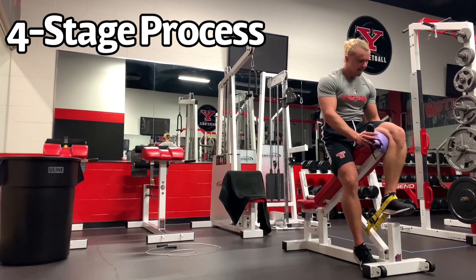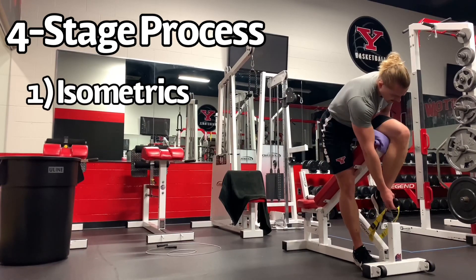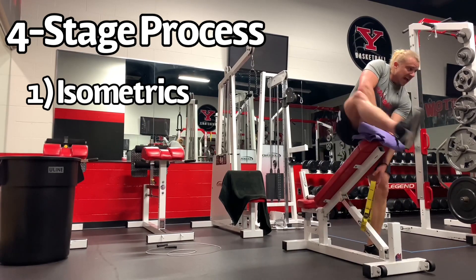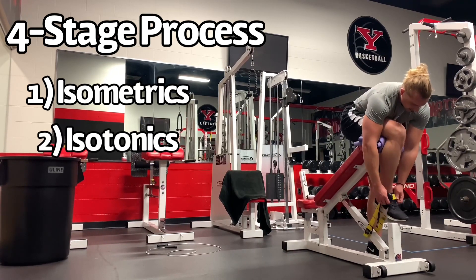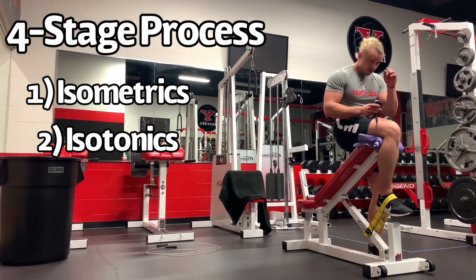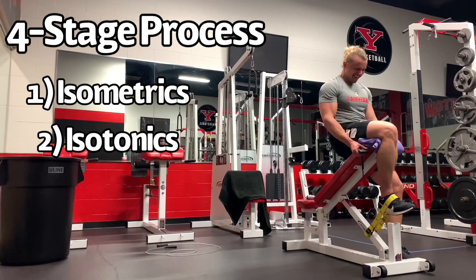In the first stage, they're only doing isometric contractions — something like a leg extension, three to five sets, 30 to 45 seconds. In the second stage, they're doing isotonics along with isometrics, but the isotonics are starting with a 15-rep max down to eight-rep max of squats, split squats, deadlifts — all exercises that are going to work the knee extensor mechanism.